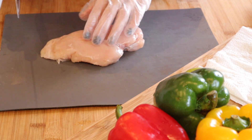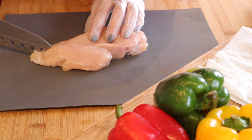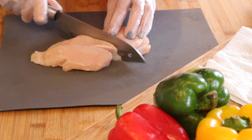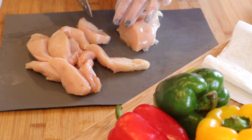In the first step, you have to cut your chicken into strips. Cut it however you feel comfortable. I have cut the chicken.